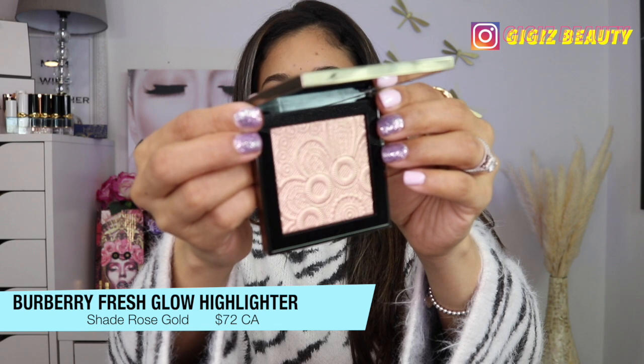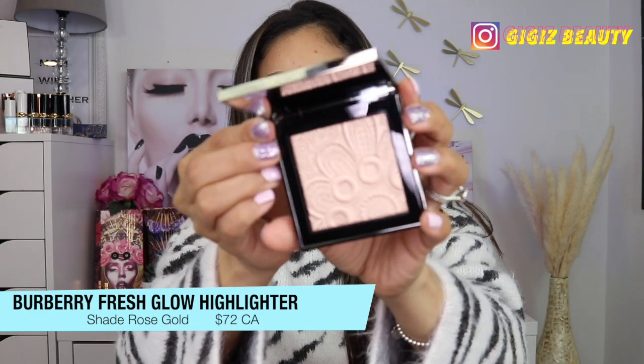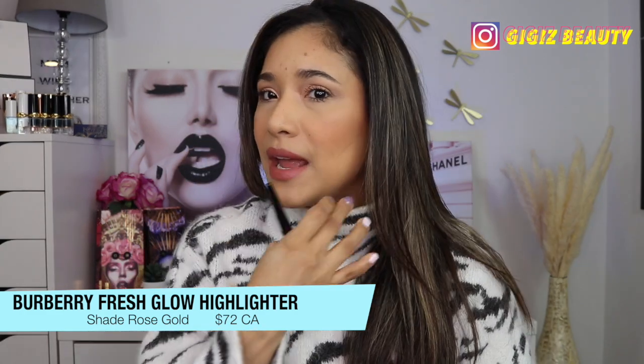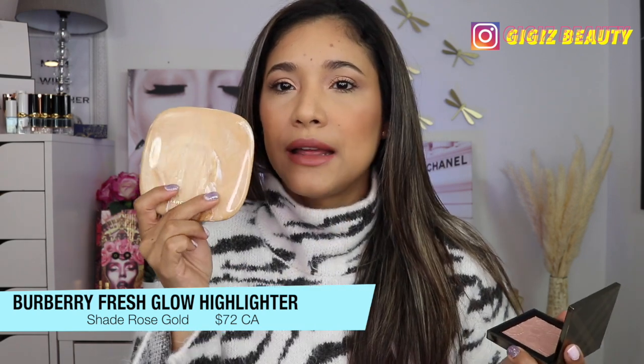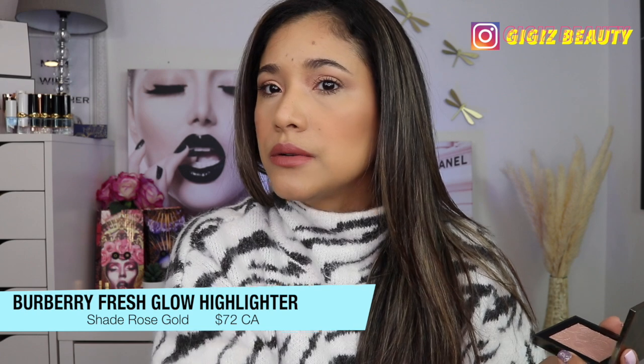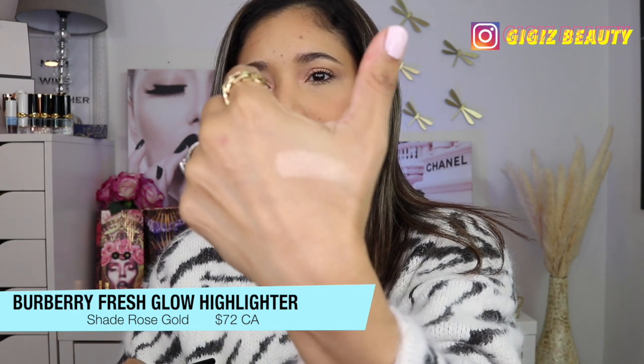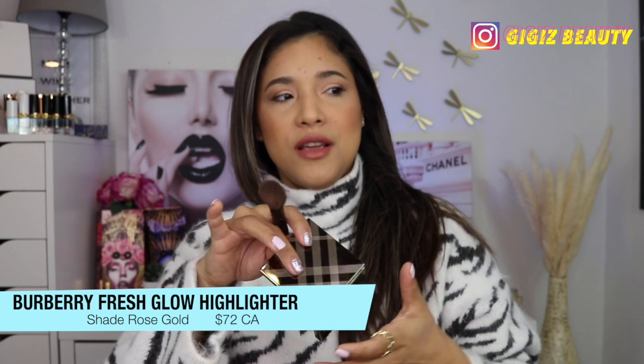Look at that — right up my alley. I love my golden rose gold highlighters. I really wanted to show you the base without the highlighter. I applied the Marc Jacobs palette, so I have sort of a matte bronzer and a matte blush from the palette in Tantastic Glow. Let's apply this highlighter — I don't even want to touch it, it's so perfect. Let me do a swatch. It is beautiful. It looks a little bit like Charlotte's highlighter but just a different kind of formula. I am going to apply with this Sonia G Designer Pro.